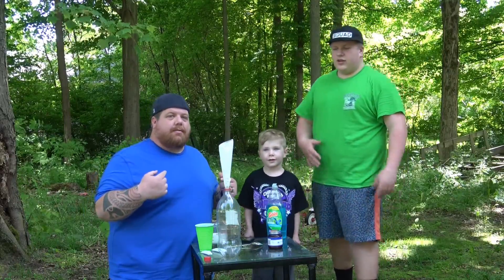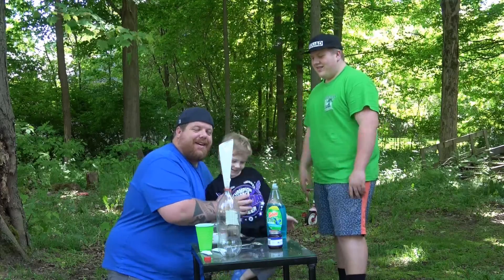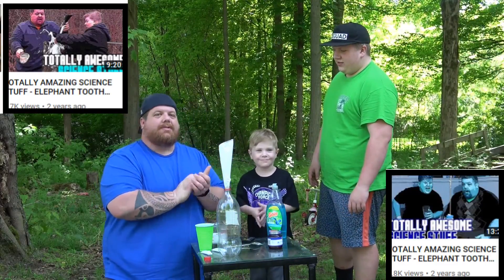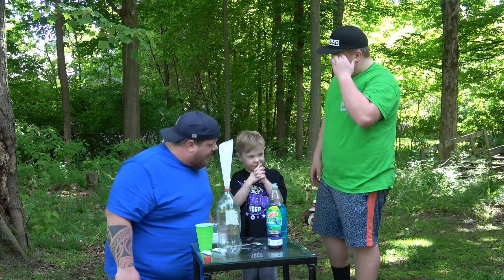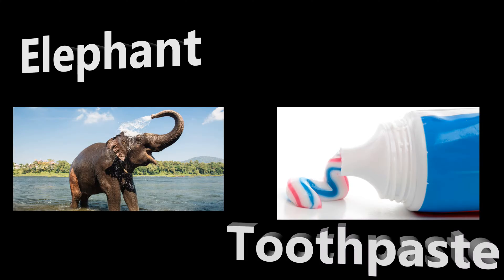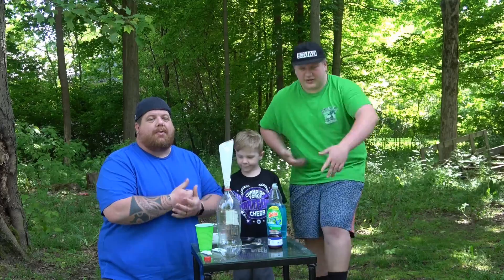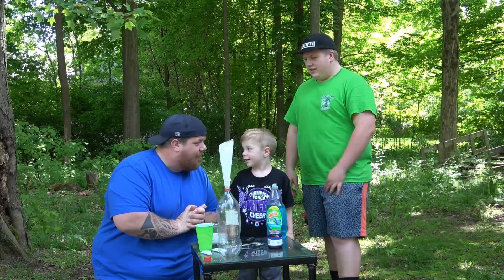What's up guys? Dad here. Logan here. And Peyton here. We are going to do a revisit on an awesome science experiment that we used to do two years ago. What are we going to do? Elephant toothpaste! Yeah, we're going to do the elephant toothpaste. So we're going to do it the original way first, and then we're going to amp it up.